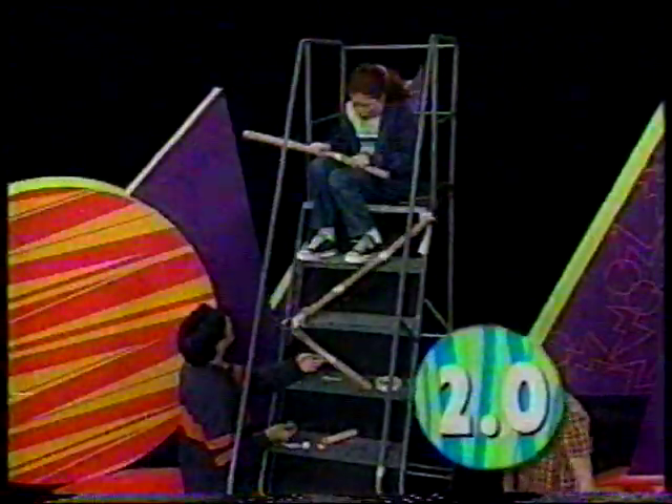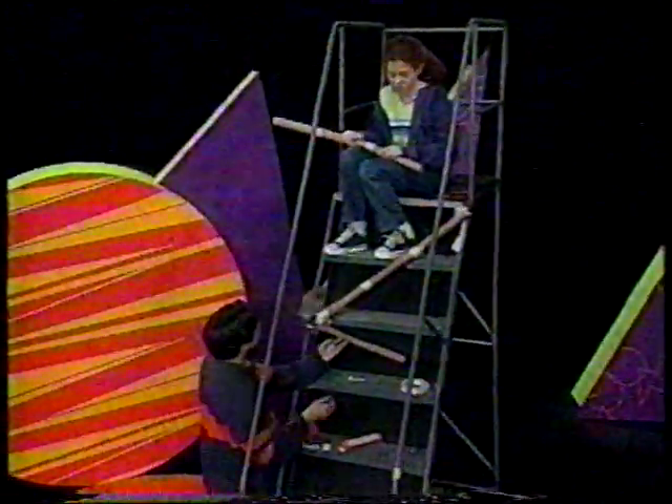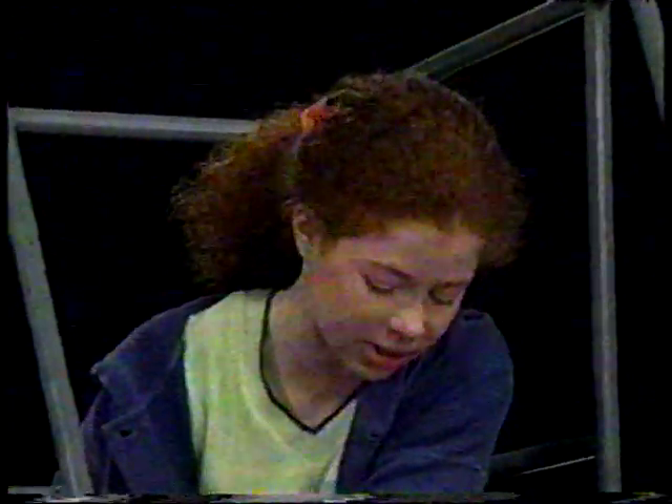Oh, that was awesome. That was two seconds. That was only two seconds? It's halfway down and it's only two seconds. So we have to have some obstacles — what could we do to make it slow down? What could be like an obstacle for it, something that makes it go slower?